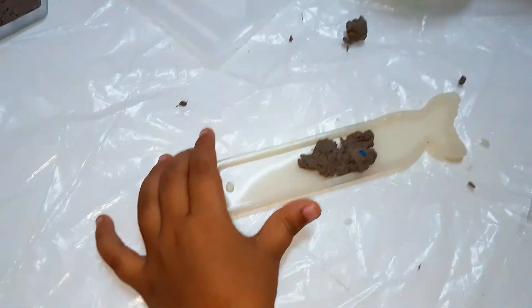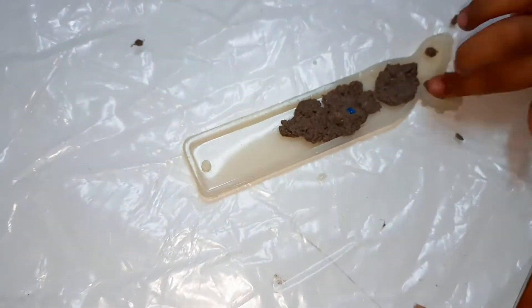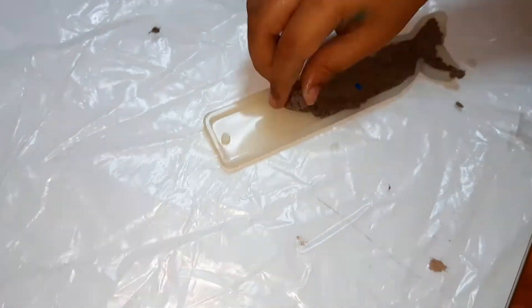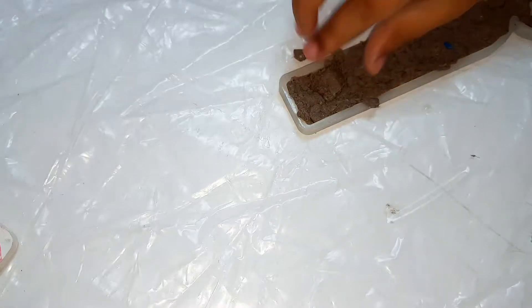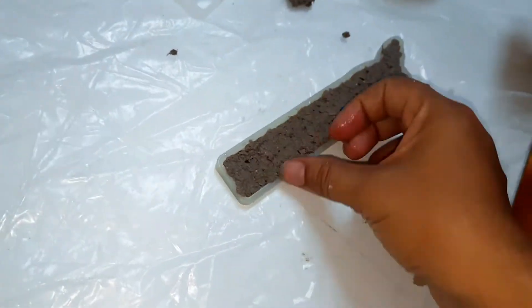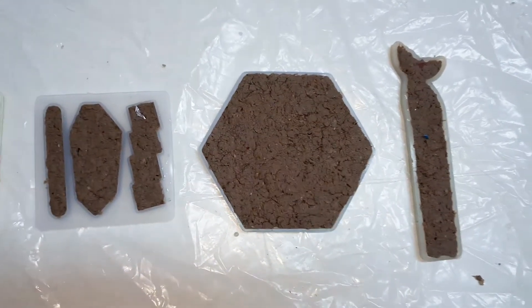This is the bookmark silicon mold — add the mixture into it and spread it evenly. Similarly, repeat the process in the hair clip silicon mold. These are the three products I am showing using silicon molds.